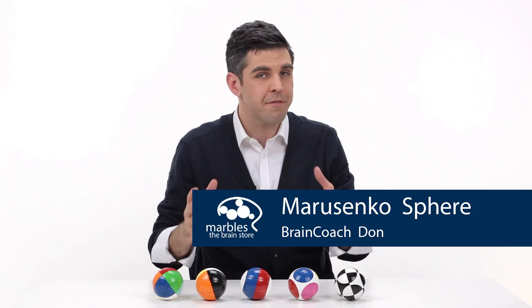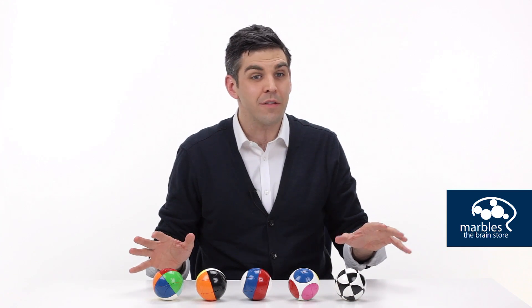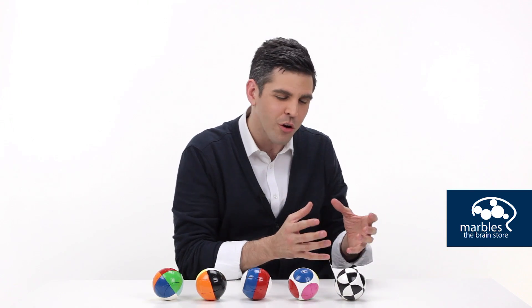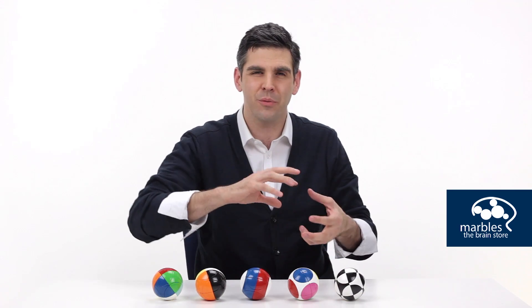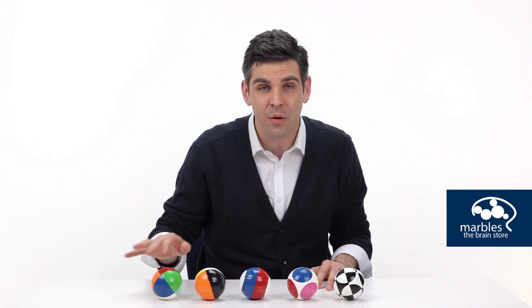If you had to explain to a famous designer in Spain what a Rubik's Cube was, only he didn't speak any English and you didn't speak any Spanish, so you had to show it, but you didn't have one so you mimed it — a Marosanko sphere might be exactly what's created.